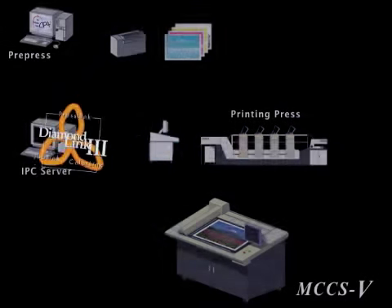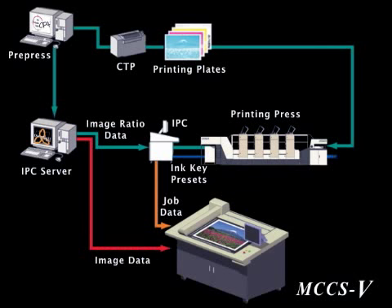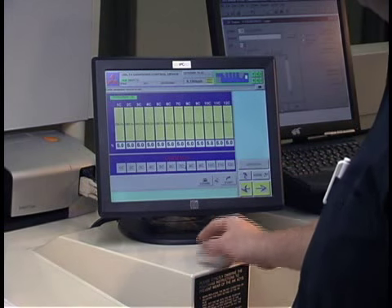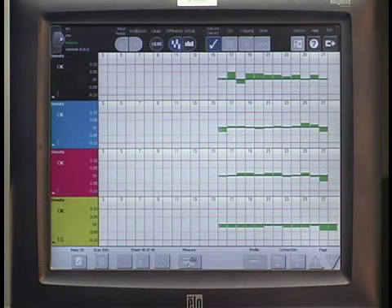A ColorLink SIP4 server interface from PrePress is used for ink presets, and it has open networking capabilities. Press operations are touch-controlled by the Intelligent Press Automated Control System, and it has numerous functions to optimize the processing of an existing job and management information.